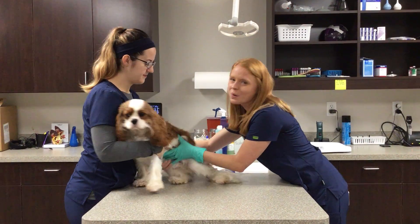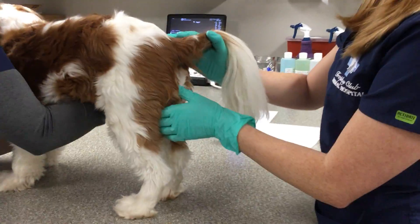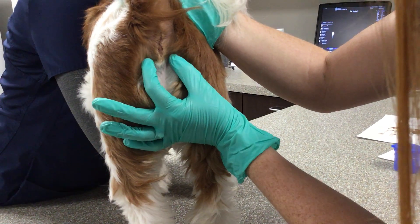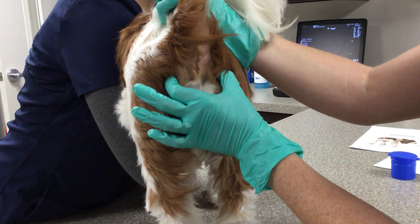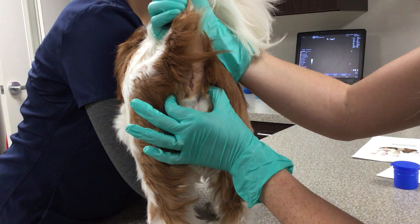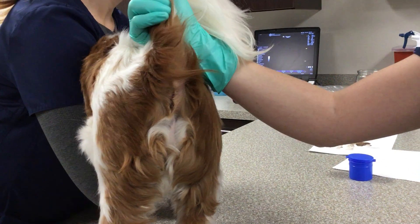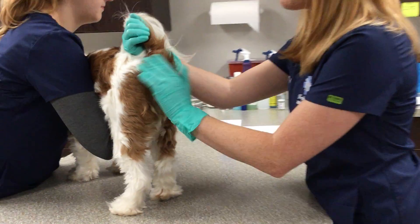There are two ways to express anal glands. The first way is called the external method. The anal glands are located here and here where my fingers are. For the external method, you grab just a little pinch of skin a little bit further out than the anal glands, and you push in and outward — and you can see I expressed a little bit of the anal gland there. Many owners prefer this at home since it's less invasive.